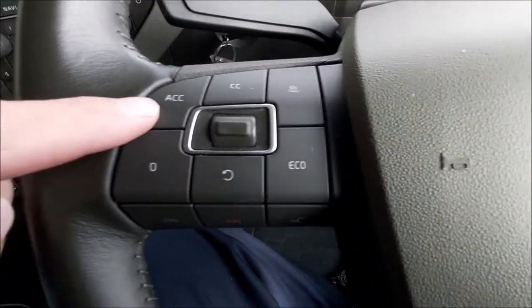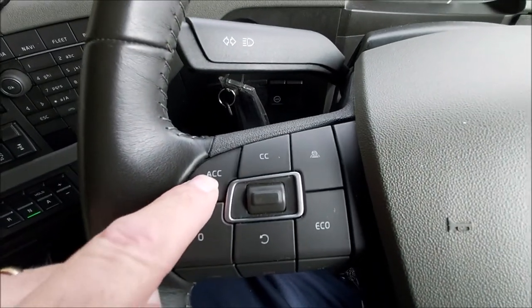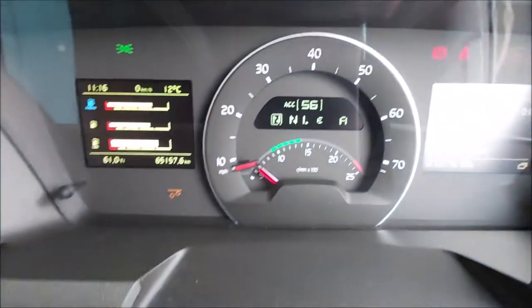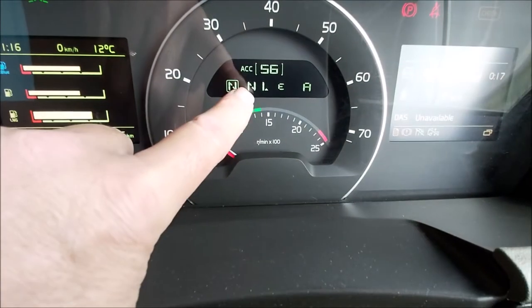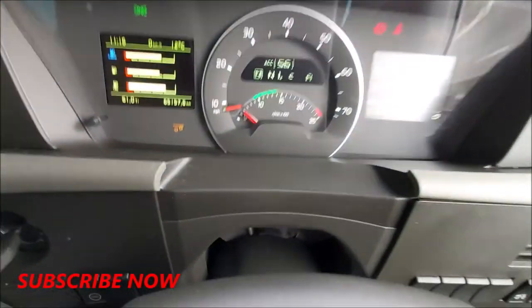Over to the steering wheel — press the ACC button. On the dash, the ACC icon comes up, which tells you you're in the mode.